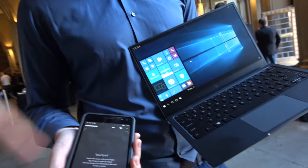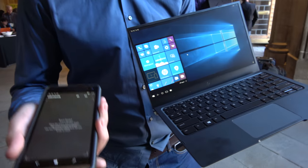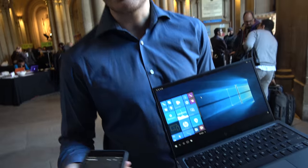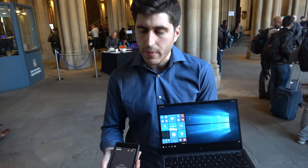So right now it's wirelessly connected? That's correct. We are using the Miracast technology via Wi-Fi Direct to connect the LapDoc with the Elite X3. How's lag time when you do a wireless connection? It depends on the connectivity you have around. If a lot of devices are connected wirelessly, then it can cause some slowdown.